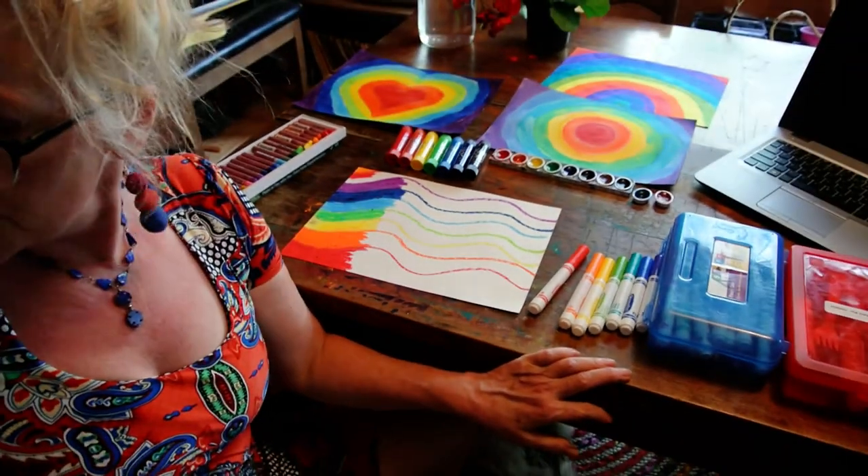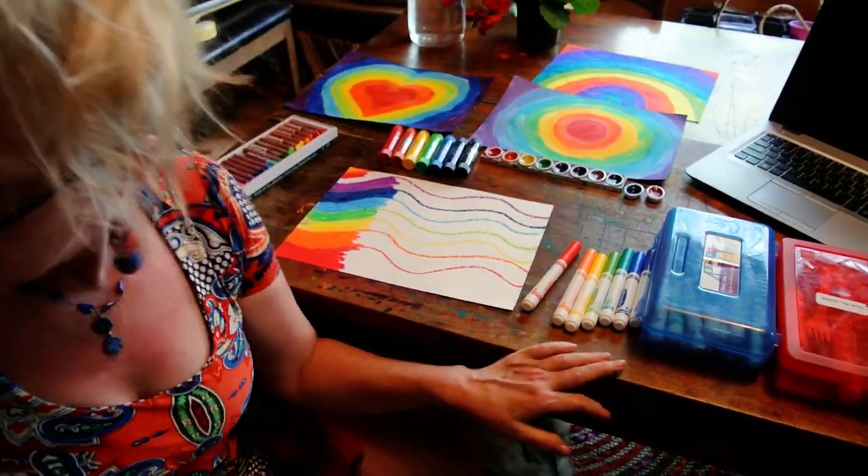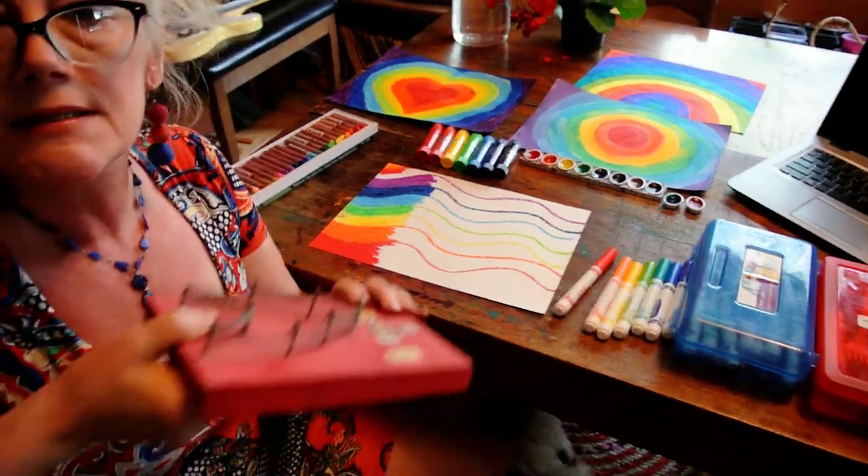So boys and girls, I miss you all. I hope you enjoy learning about rainbows and light and color. We'll see you tomorrow. Bye bye.